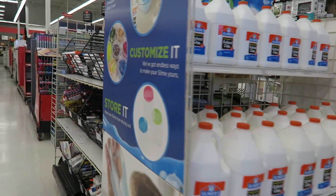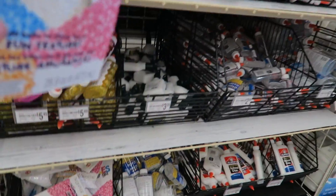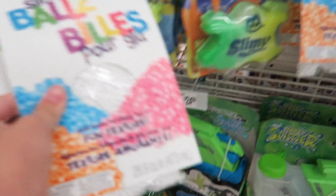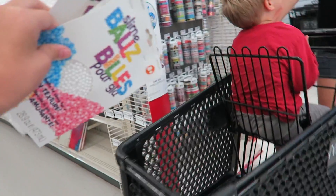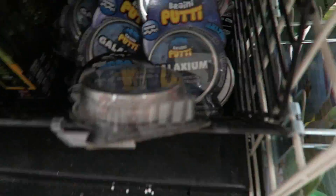There's the slime headquarters. I'm going to get a couple of these false slimes. I'm going to get three packs. Guys, they have metallic slime right here.